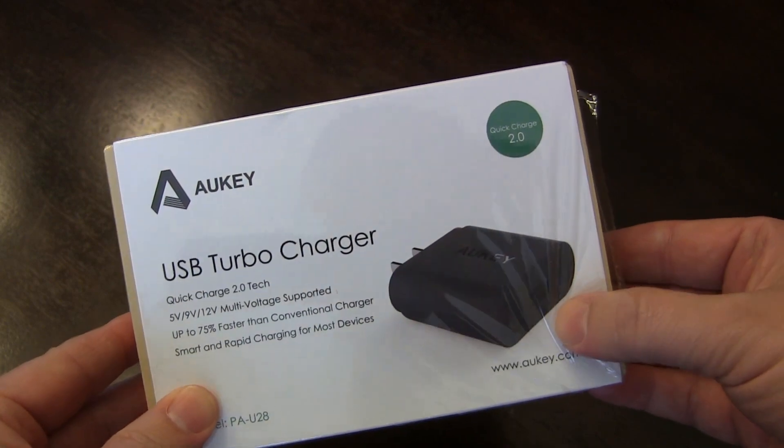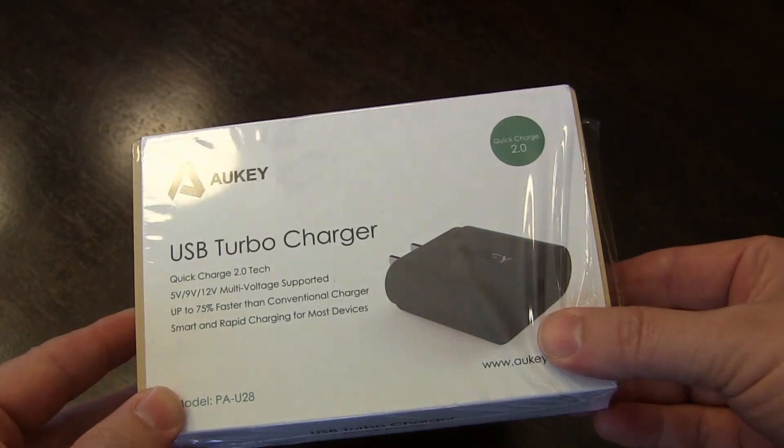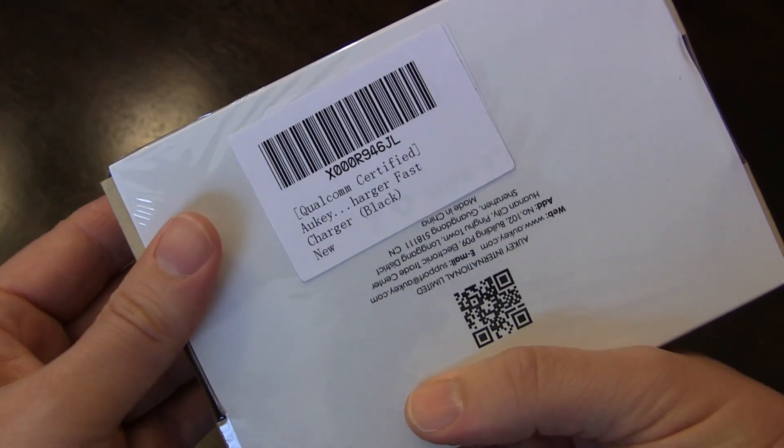It's much less expensive than buying direct from the manufacturer such as Samsung or Motorola, but does the same thing. So this is just a quick unboxing. You see the product there on the front, on the back — just basic product information.